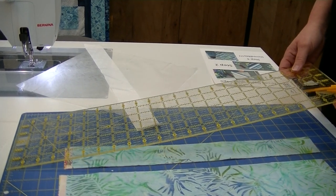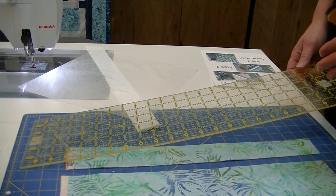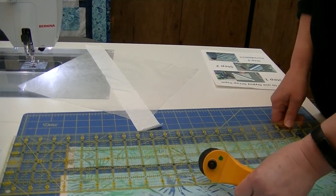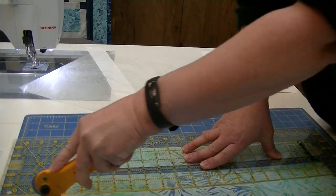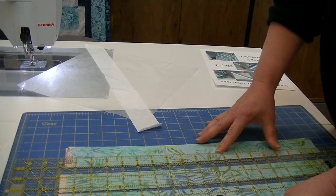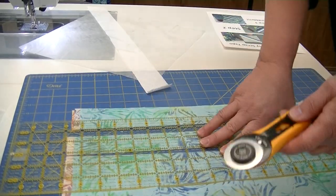We're going to cut some strips and I'm going to do a little variation. You don't have to — you could cut all your strips two inches. What I did is a two-inch strip, a one-and-a-half-inch strip, and a two-and-a-half-inch strip. I thought that gave me enough variation to work with.